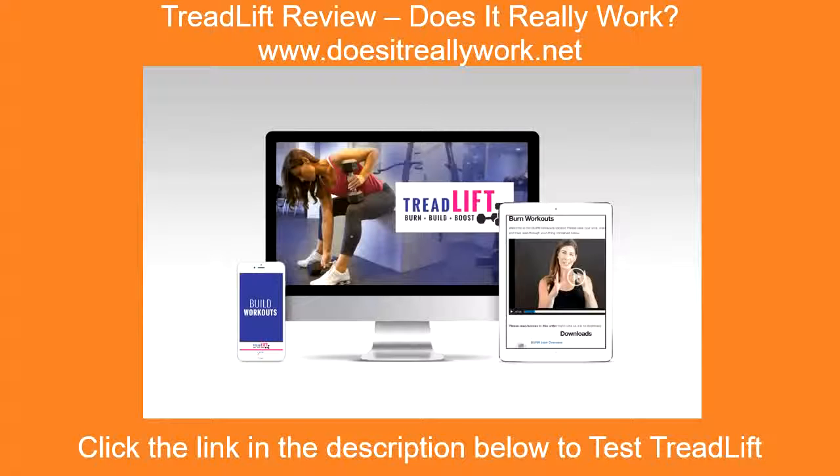The reviews that I have seen seem to agree that this is the best that you can get. Read inside this post to find out more info about Treadlift before committing yourself, see whether it can help you, and just how much. Click the link in the description below to read full reviews. Thanks for watching.